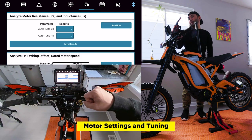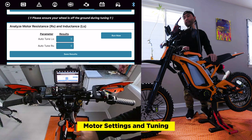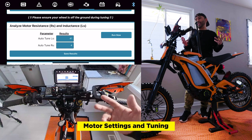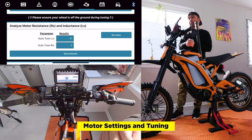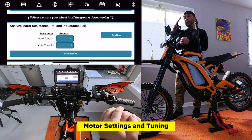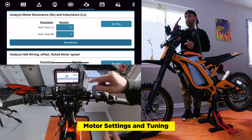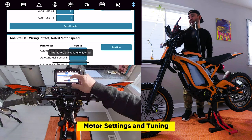Next we'll do the analyze motor resistance and inductance. Before you run the motor tuning, make sure the wheel is off the ground — the wheel will start spinning and you could get hurt. Hit the run now tab. You heard that weird sound — that was the auto tune for the LS and RS. The auto tune LS is 41 and the auto tune RS is 4. Good numbers — auto tune LS range is somewhere between 37 and 49, and auto tune RS is 3 to 7. That means it worked. Make sure you get these results; if you don't hit run now, your motor won't tune correctly. We'll save the results — be sure to save each time you make a change.